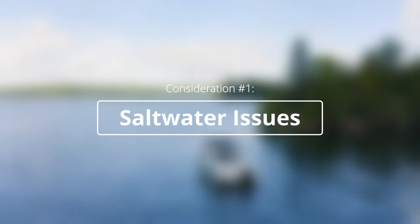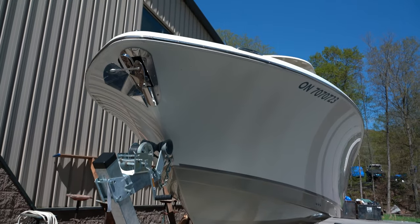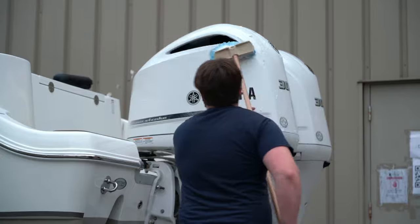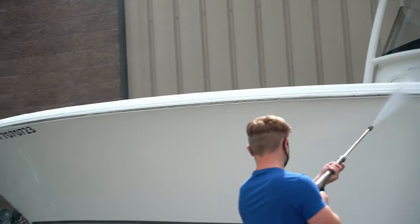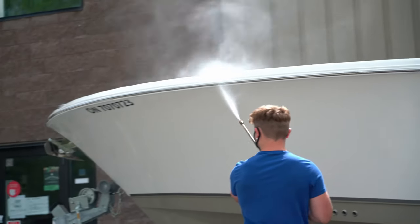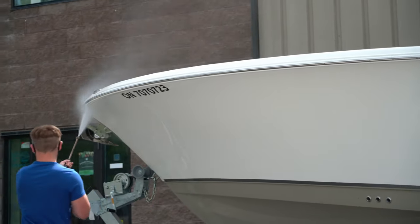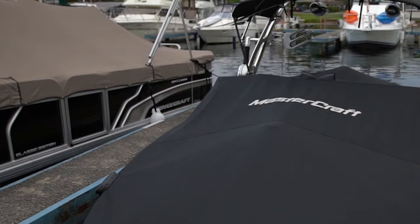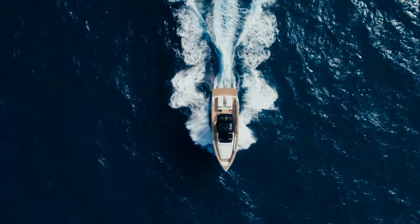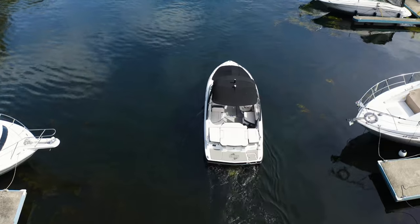Let's talk about whether you should or not. Most boats in the world actually are saltwater boats, and they work perfectly well there. It really comes down to the same thing with any used boat, and that is how was it taken care of. If a boat in saltwater was really well maintained, flushed out after every run, the saltwater rinsed off and washed properly, ideally covered so that it doesn't have any sun damage, then the answer is maybe — because really, there's no difference between a well-maintained saltwater boat and a well-maintained freshwater boat, as long as the saltwater has been flushed out of all components every time.